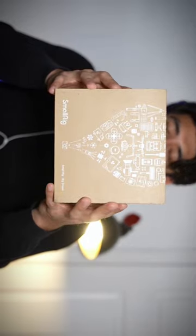This is the SmallRig camera cage for the Sony a7S III. It's pretty minimalistic, which I kind of like.